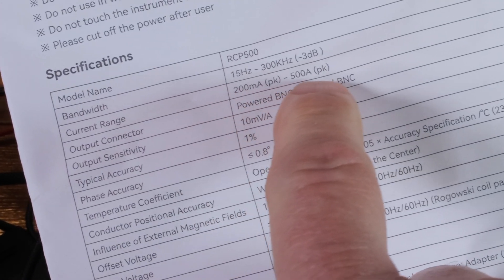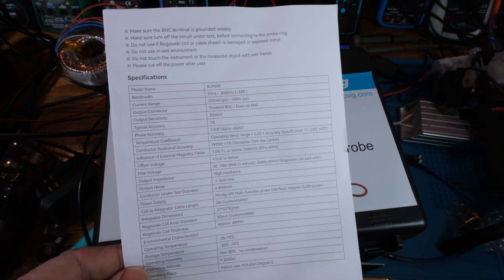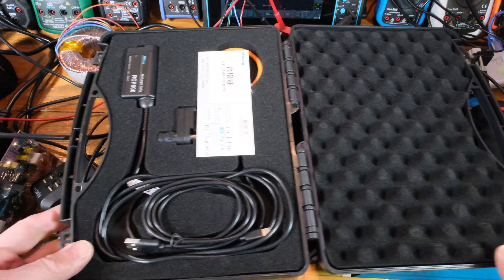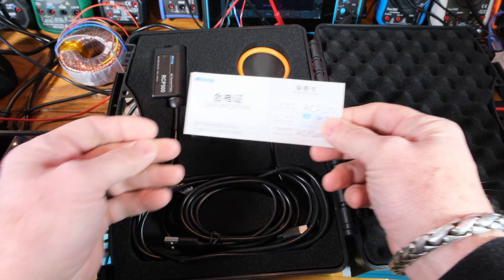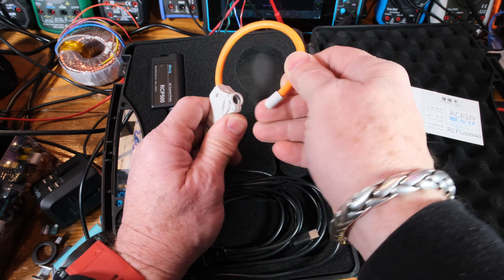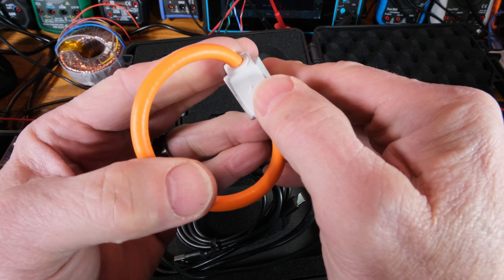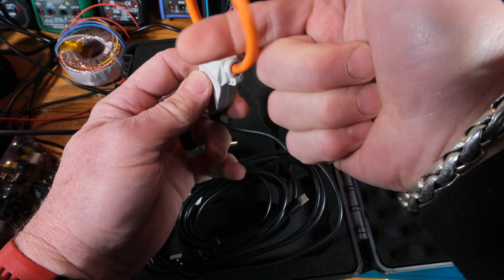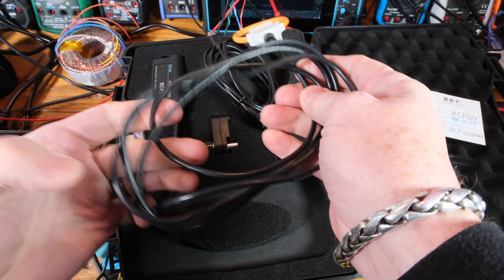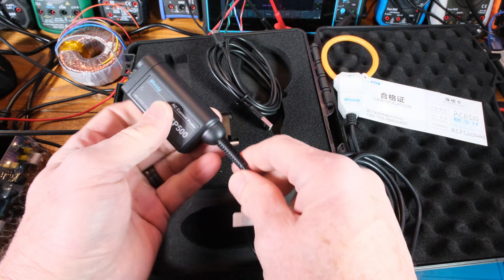Current range: 200 milliamps peak to 500 amps peak. Inside these nice little cases they have nice little clips, well foamed up. You always get these little certificates showing they quality inspect their stuff. And there's our Rogowski coil. What's cool about these is you can wrap them around things so you don't have to disconnect anything to put a wire through. It shows a direction arrow, so positive currents flow that way. And it runs off USB-C power.